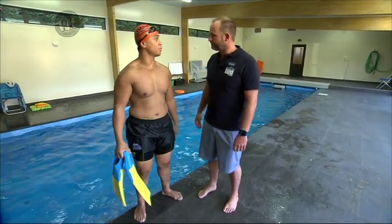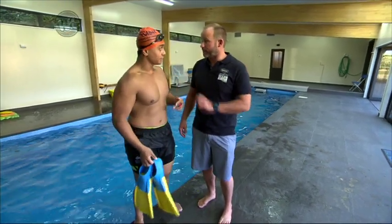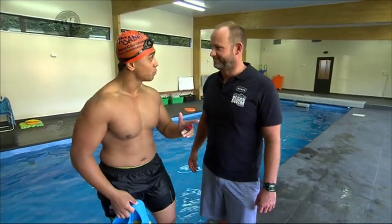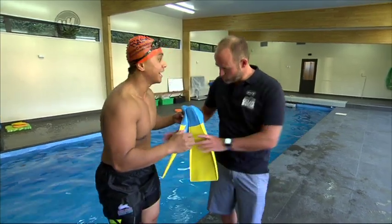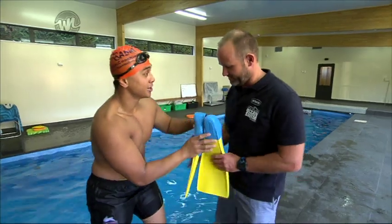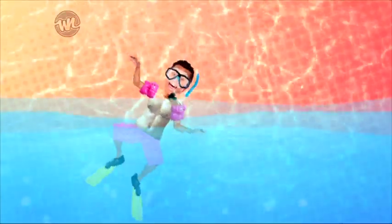Thank you so much. What do we have in store for lesson number three? Lesson number three, Ronnie, we're going to start practicing in the pool the skills that you'll need when you're swimming in the ocean. So one more step before the ocean — exactly! I love it. All right, until we meet again — here's to lesson number three, here we come!